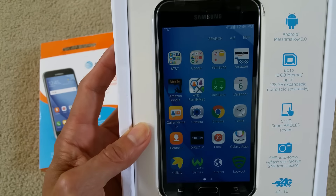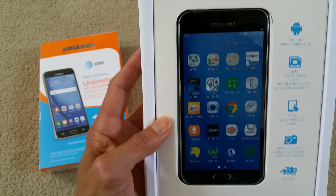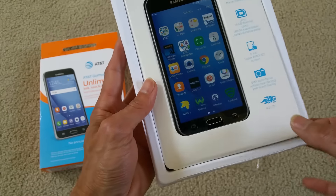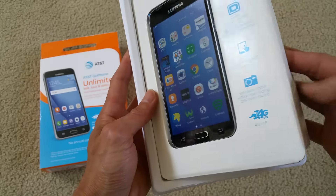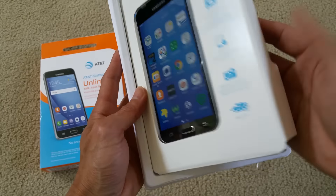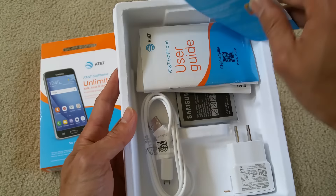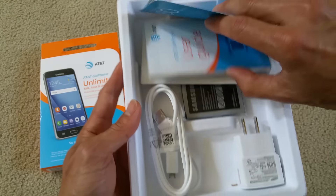Let's see. Inside the box, it comes with the AC adapter, charger, and micro USB data cable. Also a quick start guide and all user guides.